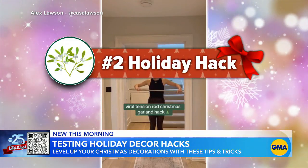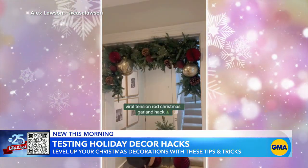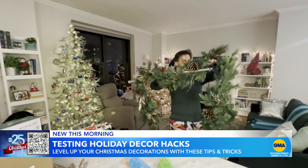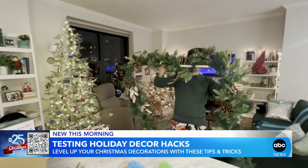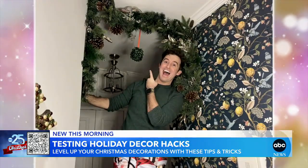Next up, the trendiest way to level up your living room, damage-free — no hooks, tacks, or tape needed. All you need is a shower curtain rod, a.k.a. a tension rod, and some garland. Some folks use zip ties to attach the garland to the rod, but the branches themselves can secure the strand in place just fine. Voila! Mistletoe is optional.